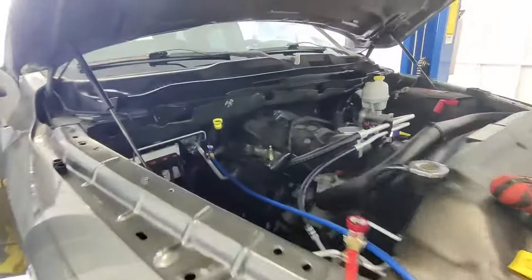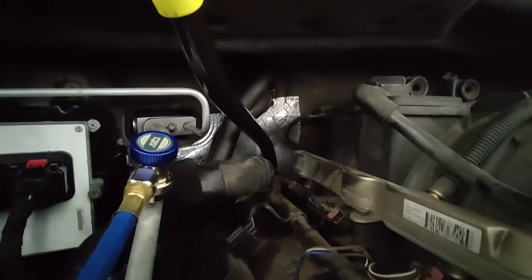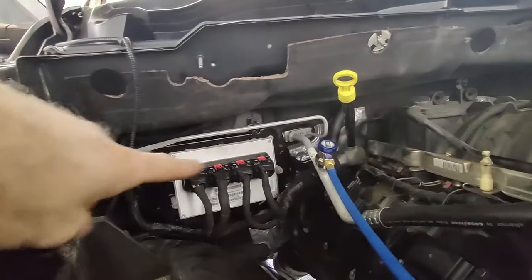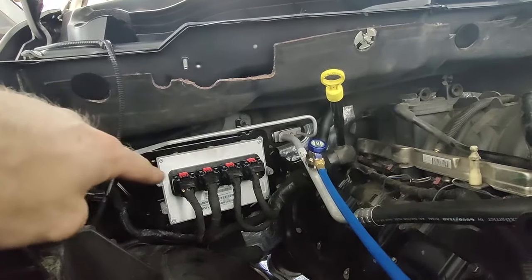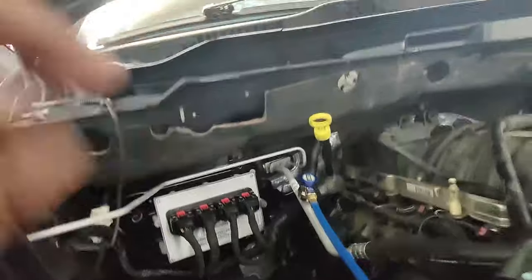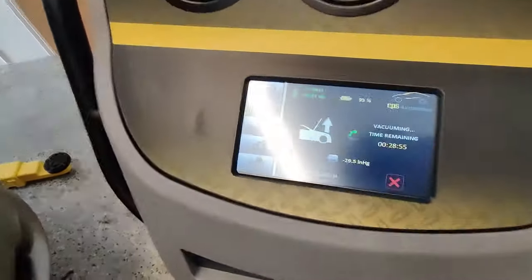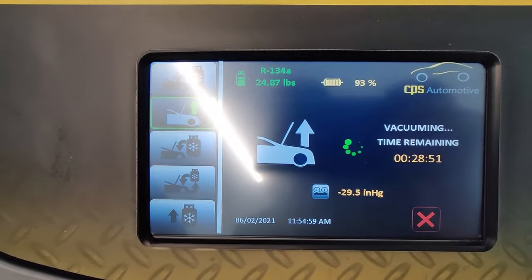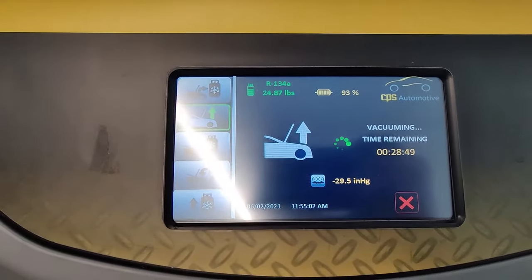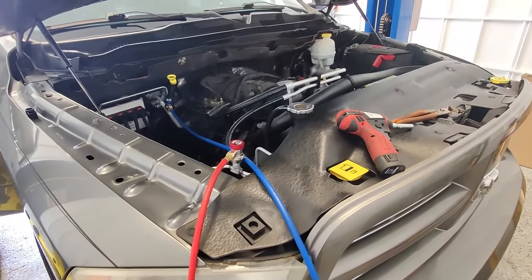Once you've got the dash and the HVAC box all back in, come back under the hood and reconnect your refrigerant lines as well as your heater hose lines. You might also want to go ahead and get the PCM back into position — there's one nut that's behind there, so put that all back together. Once all that's done, go ahead and pull a vacuum on it. Usually do a 30-minute vacuum pull to make sure everything is good and sealed and there are no leaks. Once that's all done and it's confirmed no leaks, go ahead and charge the system.